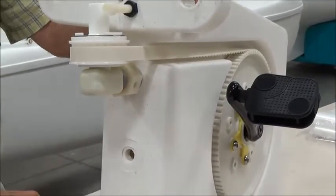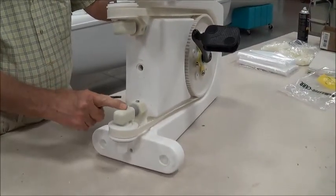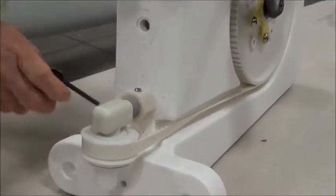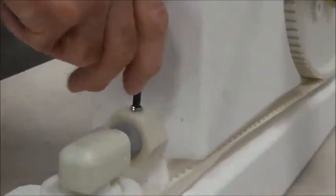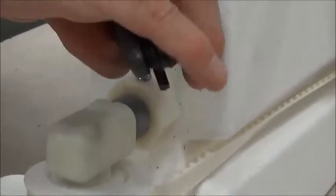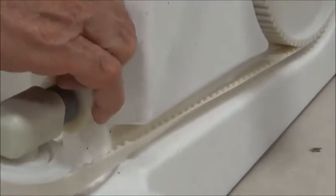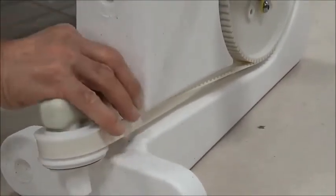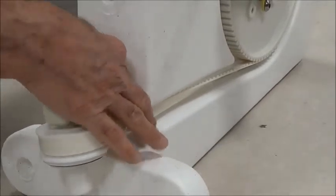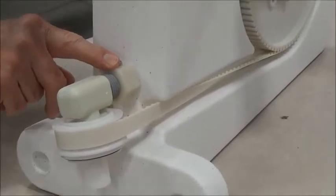Now this here, I'm going to adjust this sprocket up and you do that by taking an Allen wrench and loosening this metal set screw. And then to adjust it up, you turn this counter-clockwise and each full turn of this nut is an eighth of an inch.